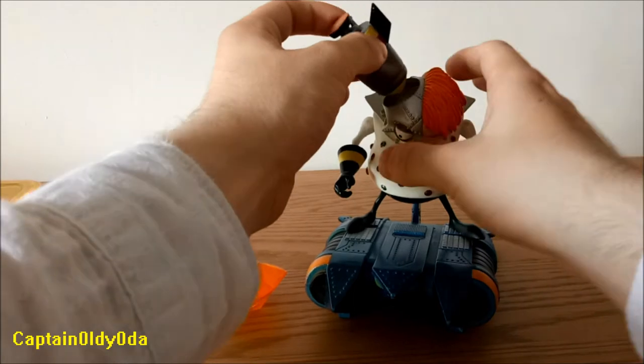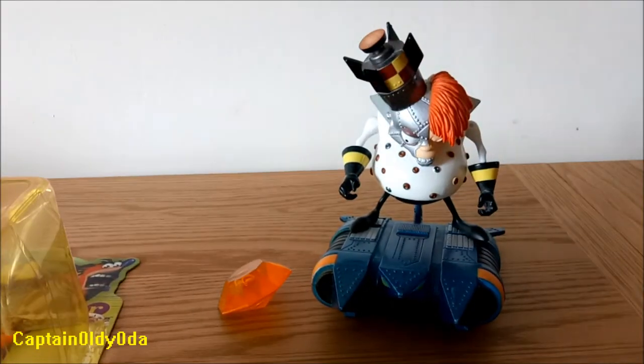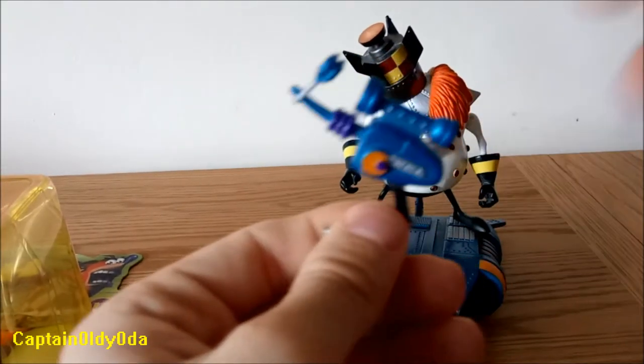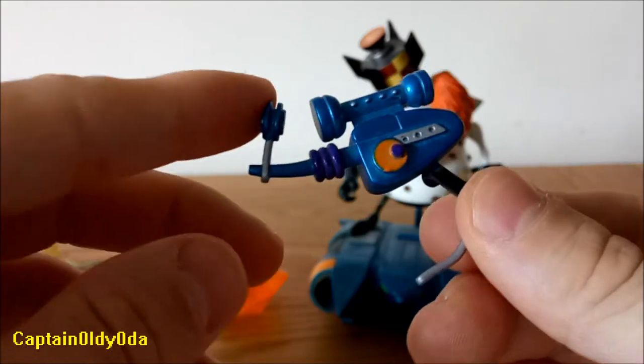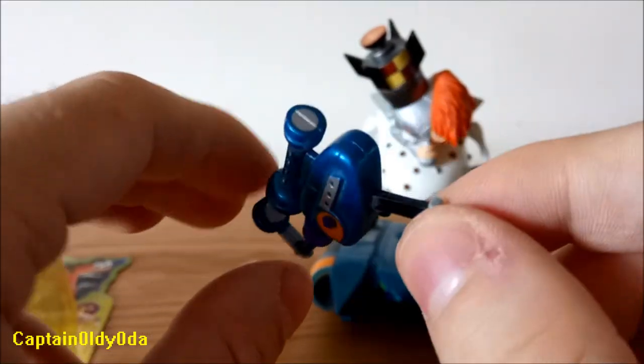That's the missile — you slot this into Engine's head. It's a good fit but you have to push it down, otherwise it will just pop back out. And finally for Engine, we have a ray gun. Engine was never seen with a ray gun, but I'm guessing this is just to sort of keep his accessories pack up to Cortex standard, where Cortex had a gun and a hoverboard.